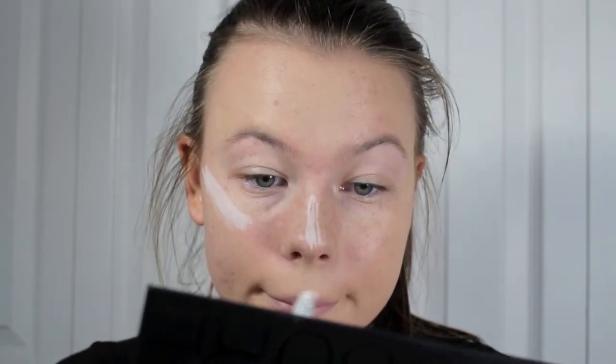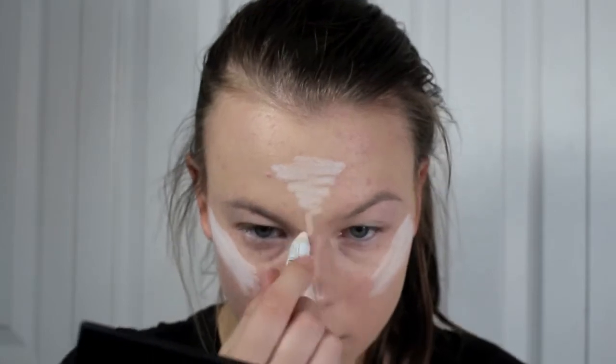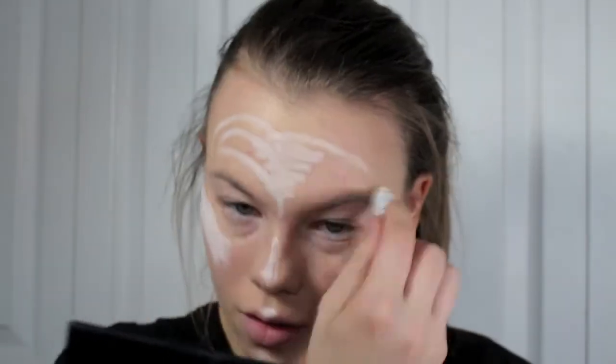Next, to make our face look more white, I'm going to be using the Milk Jumbo Eye Pencil by NYX, and I'm going to be highlighting my face with this. I'm taking this along my cheekbones, the center of my nose, my cupid's bow, chin, and the center of the forehead, and I'm going to be blending that in with my foundation brush.